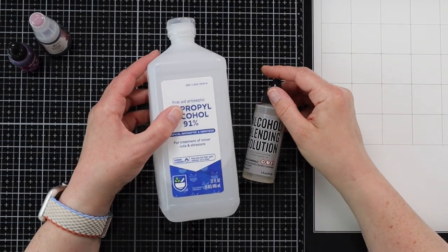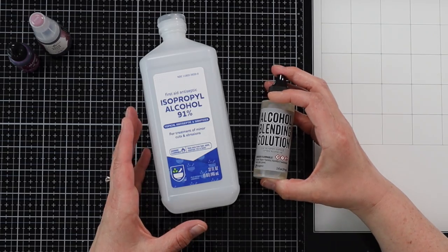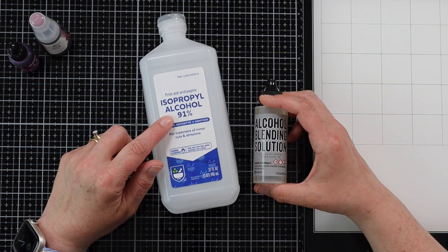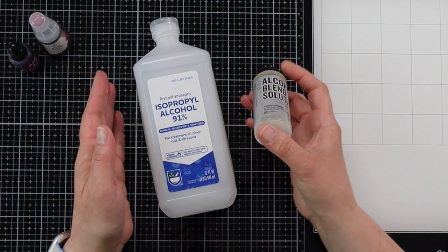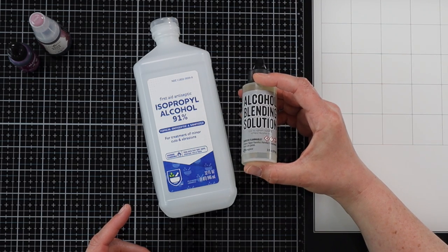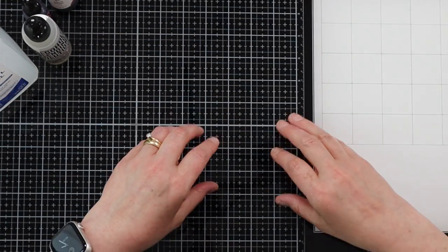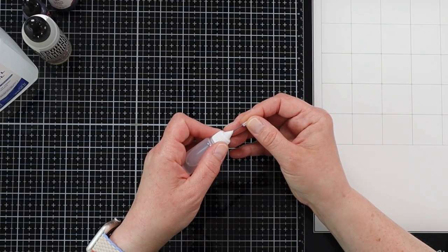Let's talk about the different tools we need for working with alcohol inks. For moving our inks around on a non-porous surface, we're going to need an alcohol blending solution or isopropyl alcohol. It's recommended to use 91%, but 74% also works — it just dries a little bit faster. Rubbing alcohol can be put into a spray bottle, but I would not recommend spraying alcohol ink itself because it has resin in it and you don't want to be breathing that in. I like to put my isopropyl alcohol into little bottles with a needle tip so I can drop it precisely.